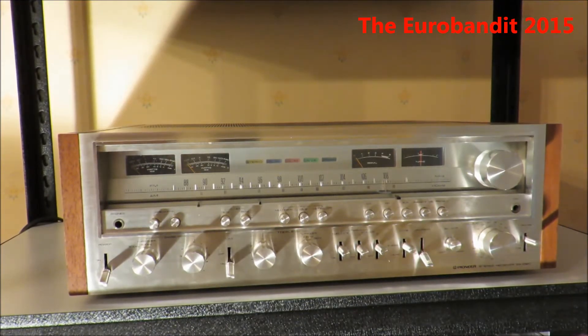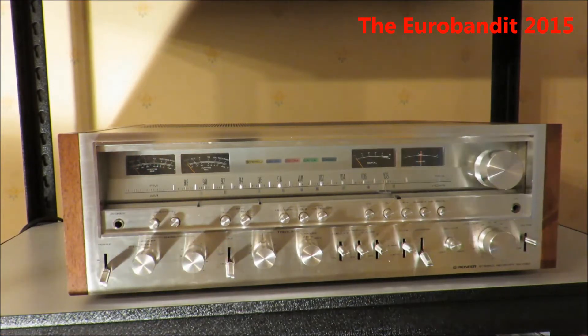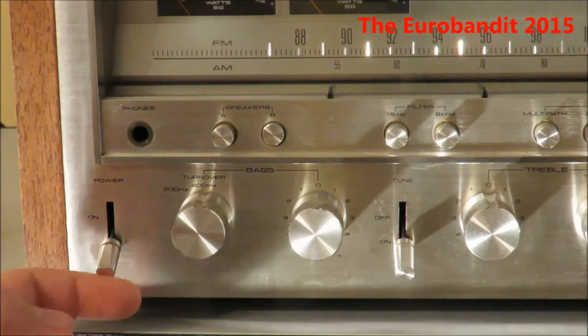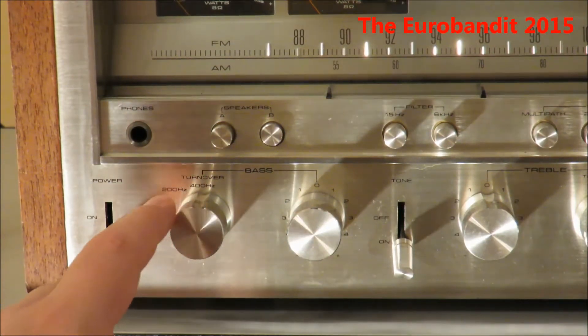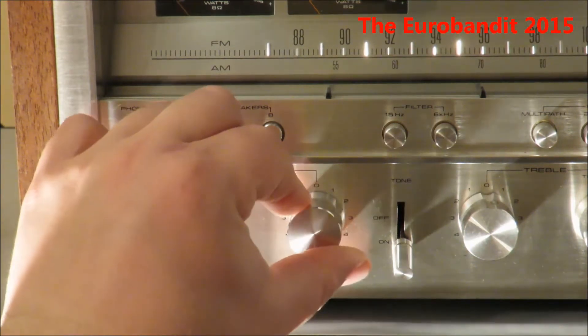What the 50 series doesn't have compared to the 80 series is these beautiful power indicators, but it's alright. I've had a Pioneer SX-450 once — it wasn't anything special, just the entry level model with 15 watts per channel, but I loved it. Here's the power switch, here's the bass control, and this is the turnover at 200 to 400 hertz, and the bass level.